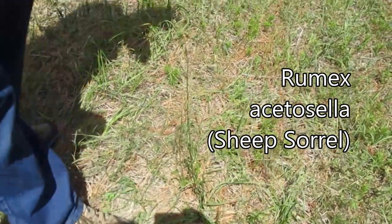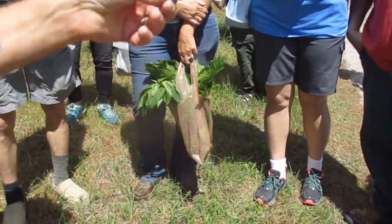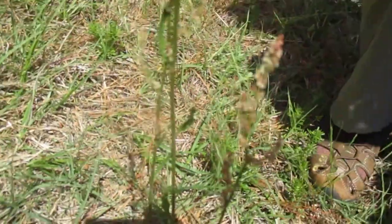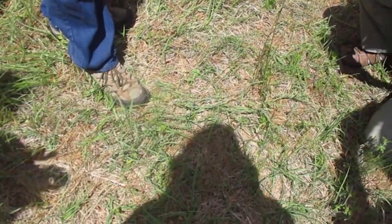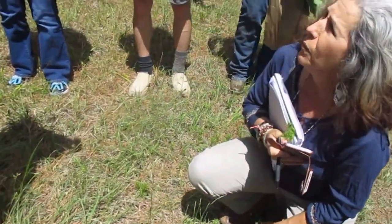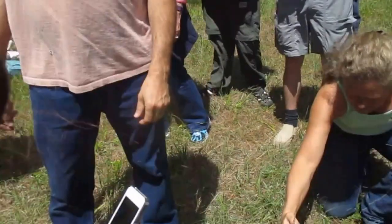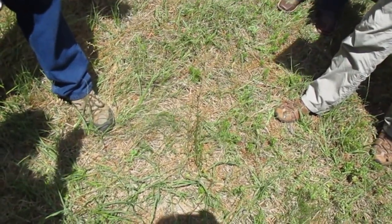Red sorrel out in the field — you tell the difference by the leaves: they look like little spear points. Taste it — it'll be sour like wood sorrel; it's the same acid. If you find granny women in South Georgia, South Alabama, or the Gulf Coast who had a secret cancer salve to take off skin cancers, this was always in it because it ate the cancer off. It's also an emmenagogue — these will bring on a period. And it's really good for clearing out arterial plaque, arteriosclerosis. What is the name of it? Sheep sorrel. It's related to yellow dock — both are in the Rumex family, R-U-M-E-X. This is Rumex acetosella versus Rumex crispus.